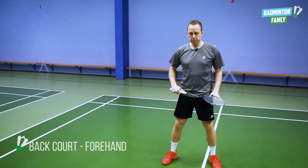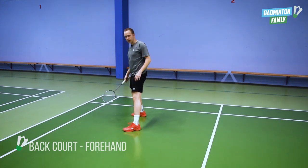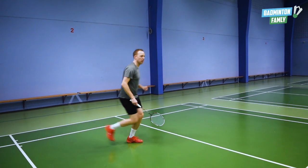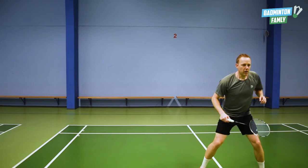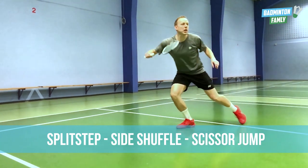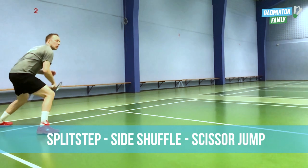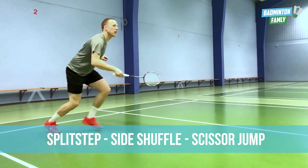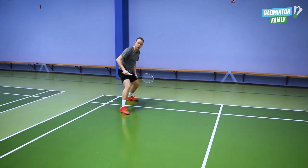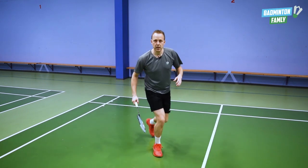The next corner is at the baseline on my forehand side. We start with the directional split step like this, again pointing towards the corner we want to go to. After the split step comes a side shuffle, and after the side shuffle comes our scissor jump like this. When we land the scissor jump, it is important that our back leg lands down so we are able to push away from the corner. After we land and push away, we walk towards the middle again like this, and then we are ready to go to a new corner.